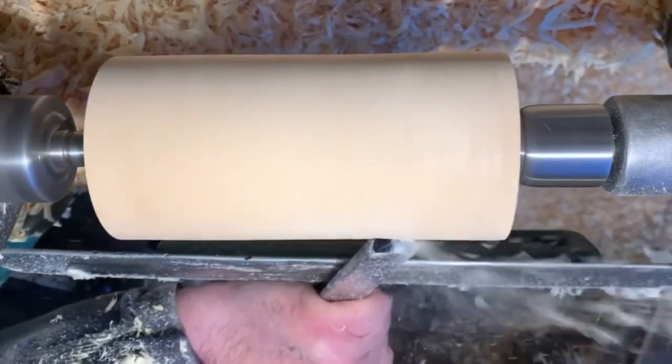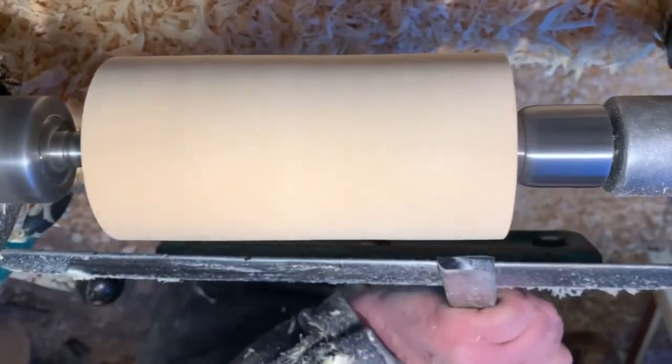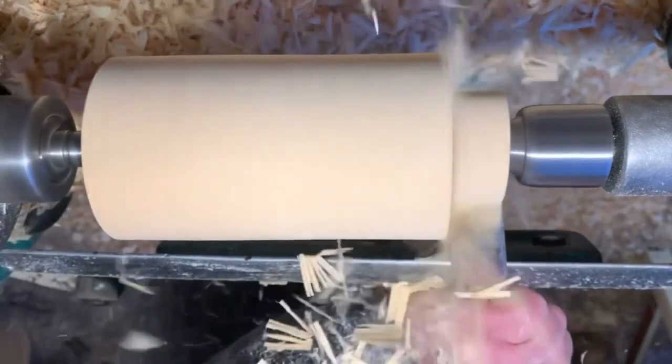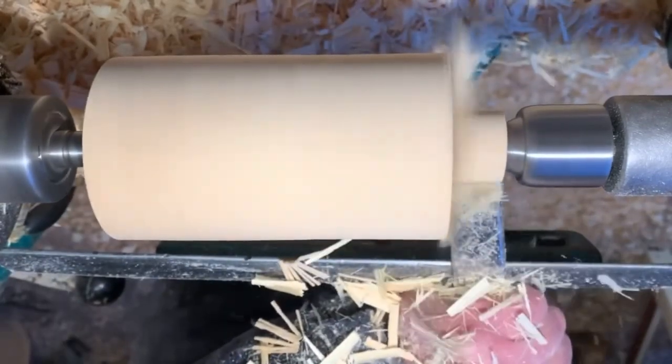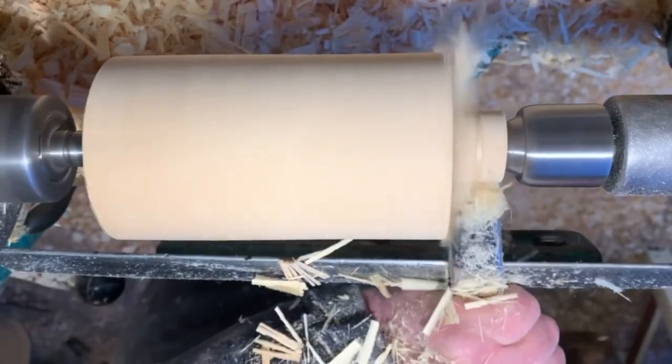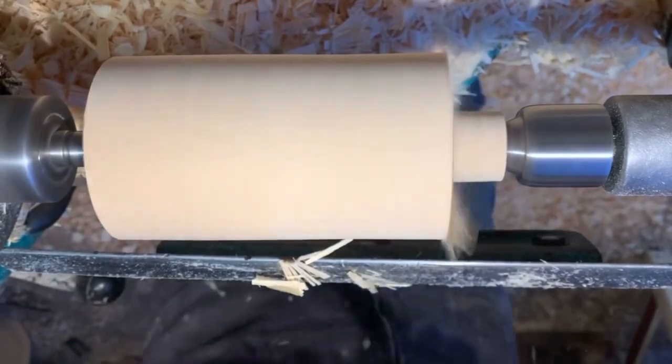I've already roughed out this blank, we just turned to the final diameter. Peeling cut removes waste very quickly. Get down close to the size of the dowel and my homemade gauge — just a quick mark so I can get the perfect size.